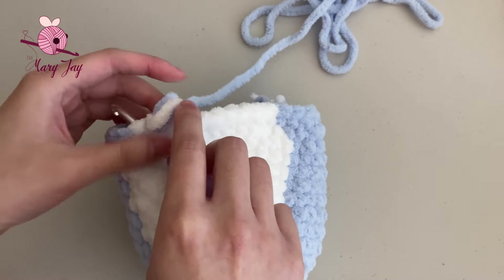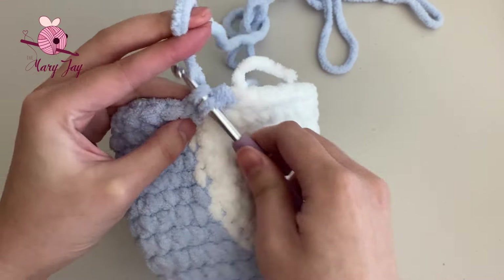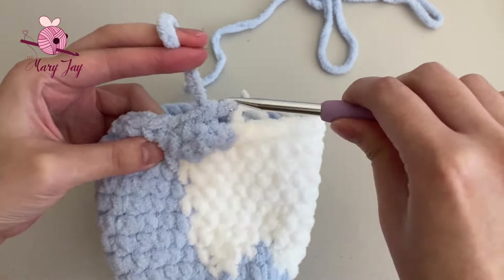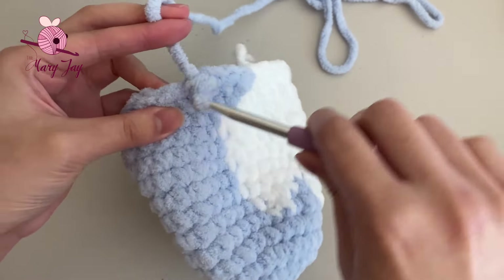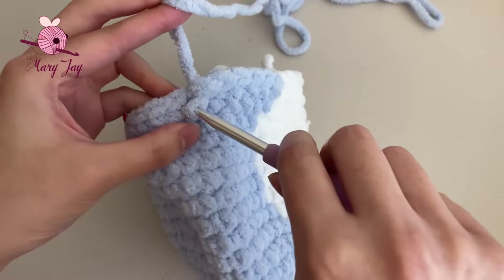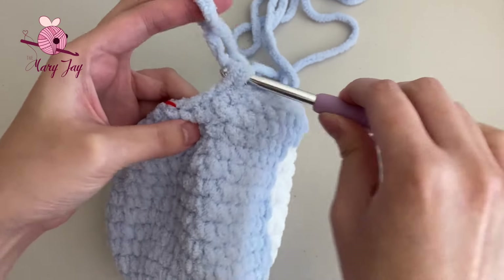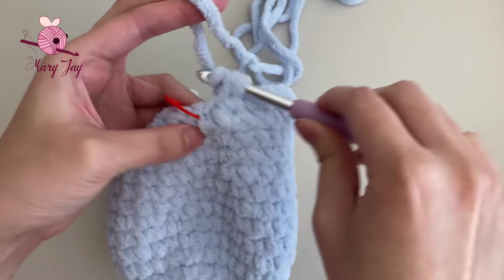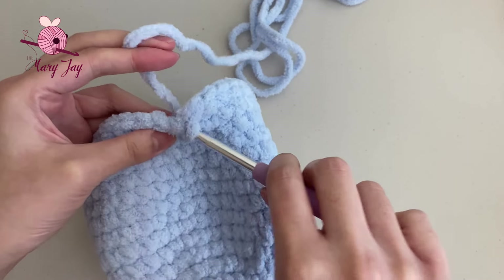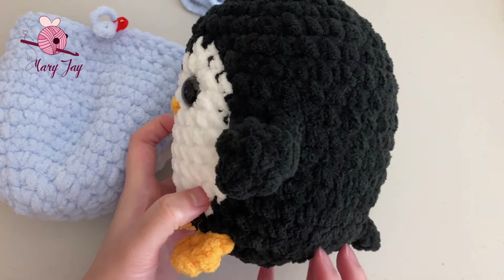Make 9 single crochets in white. On the 9th stitch, only do half of it in white, then grab the blue yarn and pull it through the two loops on the hook. Tie the two yarns together and cut off the white yarn. Finish with 12 single crochets in blue, remove the stitch marker, and make the final single crochet in the last stitch. You should still have 35 stitches total.